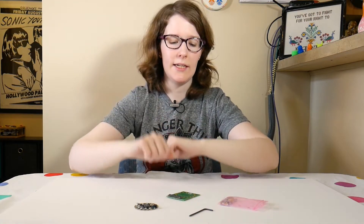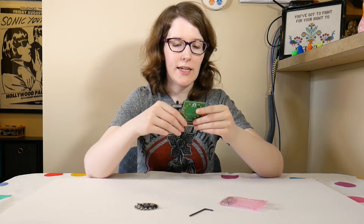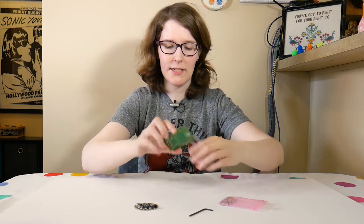Hey, what's up? I'm Liz, the Blitz City DIY, and today we're going to be looking at the Circuit Playground Express Biscuit by Dave Astels.